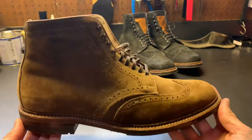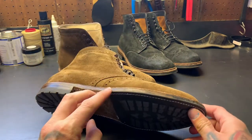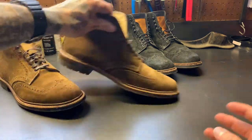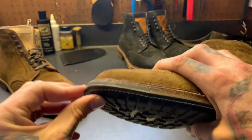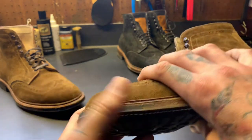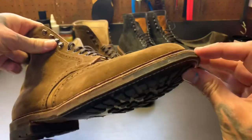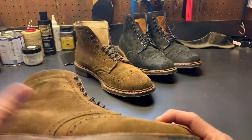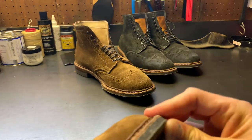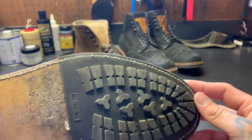One of the biggest knocks you'll hear about Alden is that for the price you're getting fiberboard. From what I've seen, it really doesn't create too much of an issue — it might just be a personal thing. I will say the delamination on the commando soles does seem to be a common thing. It's really thin and not fully attached to the rubber piece under the toe — it's kind of more of just a topping on another sole.